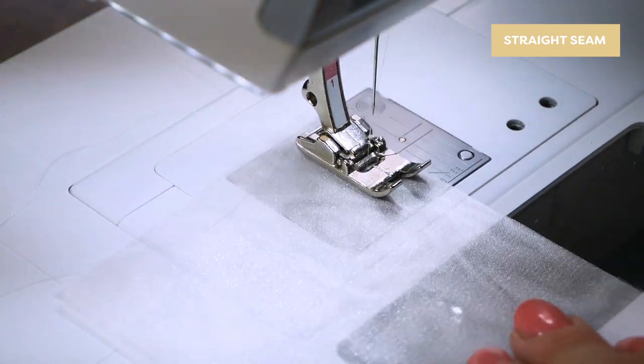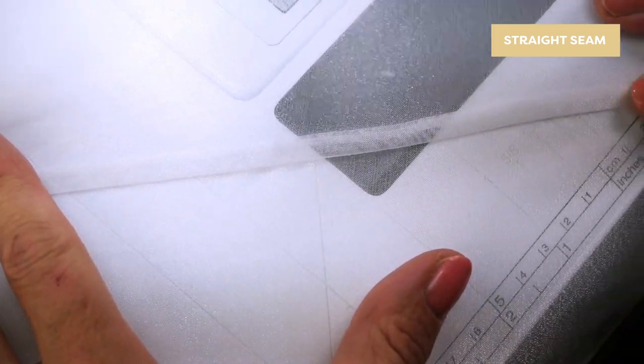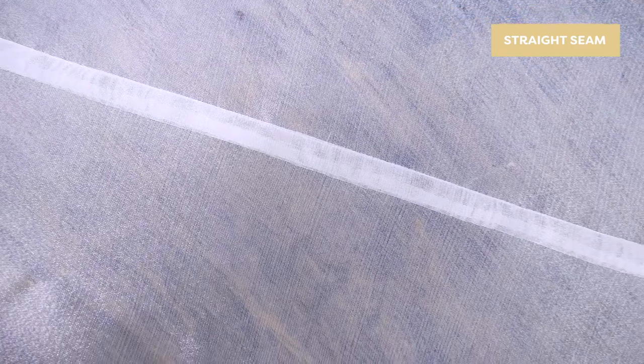You can use this same process for a chiffon or organza fabric. When you're sewing with organza or chiffon you can see your seams from the right side, so a French seam makes a beautiful clean finish.